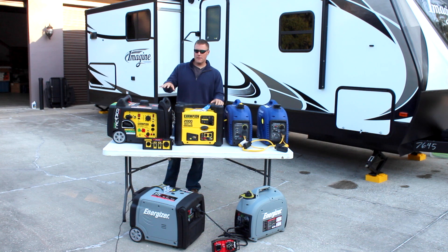First I want to walk you through some of the specifics of each setup, and then we'll circle back around and explain why some of these might be better for you and your travel trailer, your RV, or even at home.